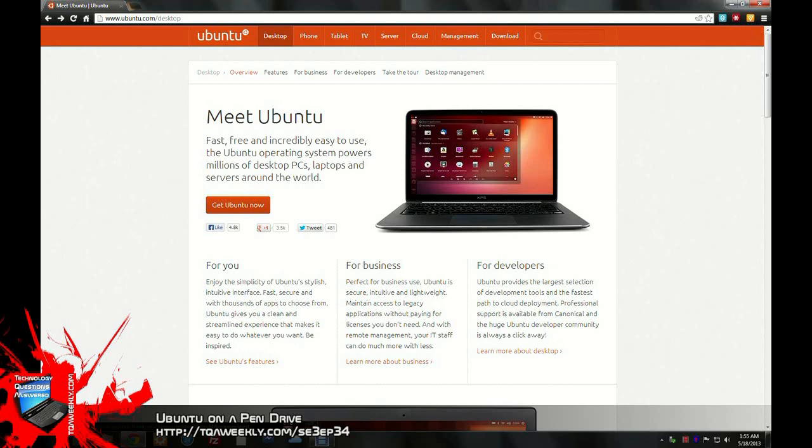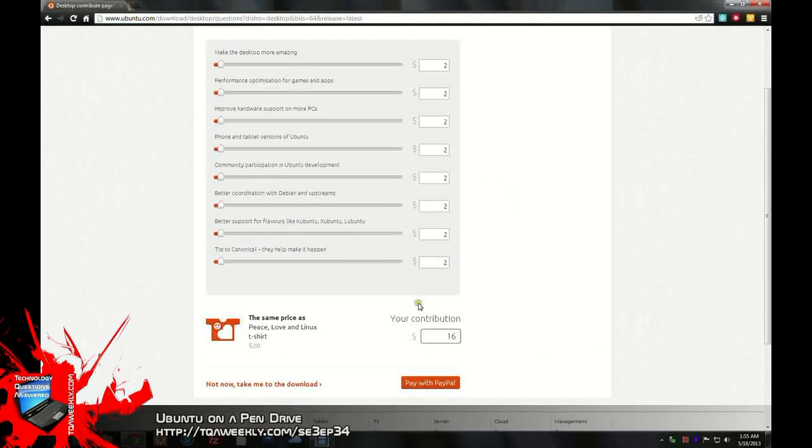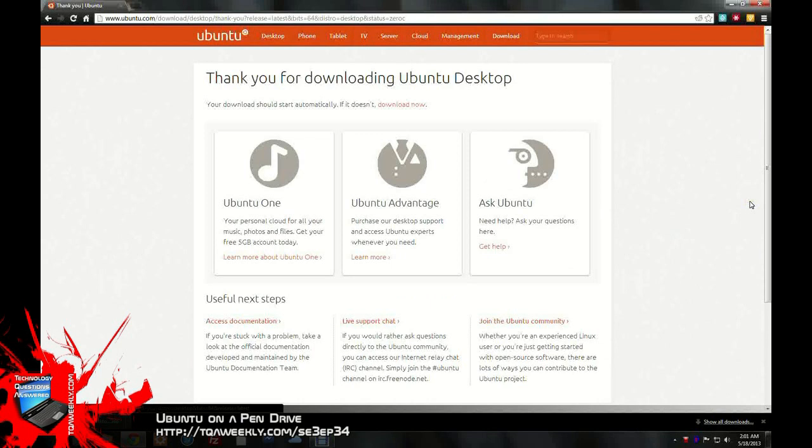Starting from the Ubuntu.com website, click on Desktop and you will have to click to get Ubuntu. This is for the demonstration, but you can get any Linux you want — choose the flavor of Linux you want and click the file to download. Once your Ubuntu ISO file is downloaded, I want you to go back to where you clicked for the download link.